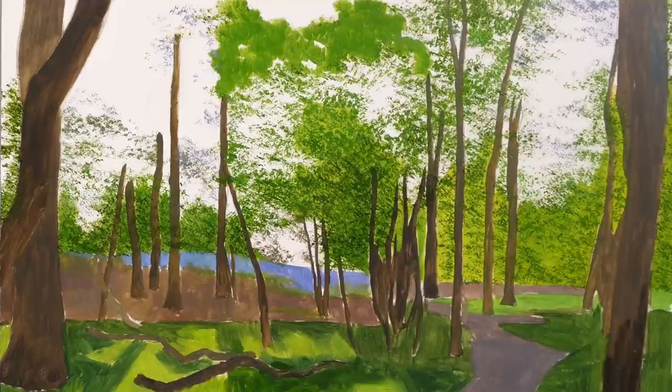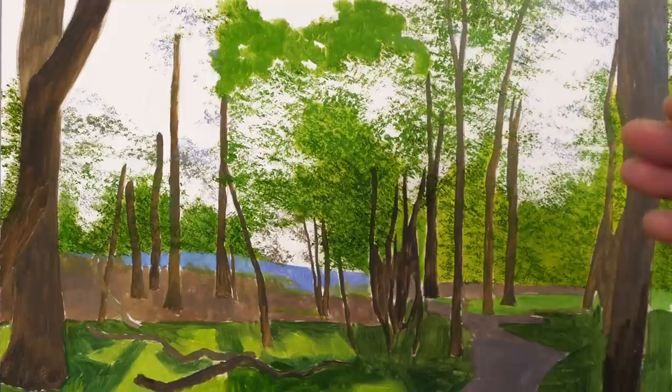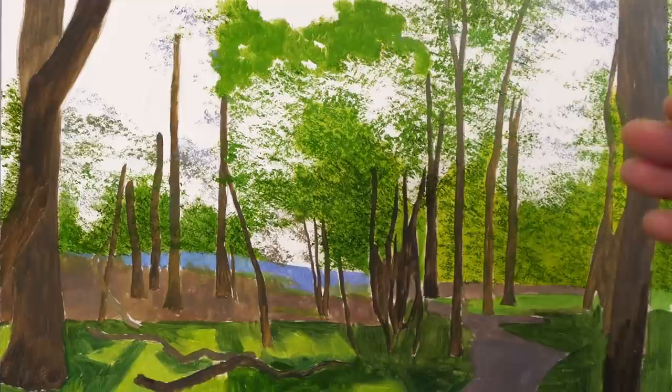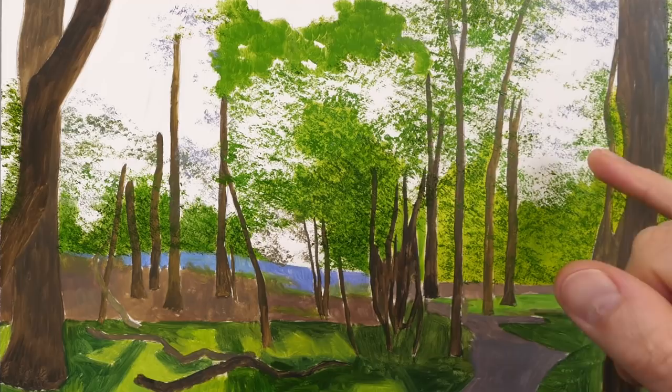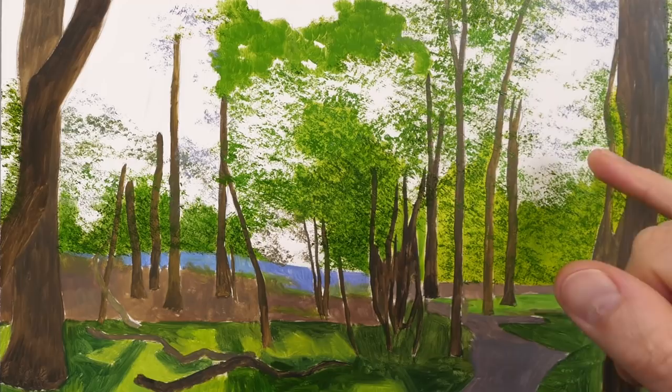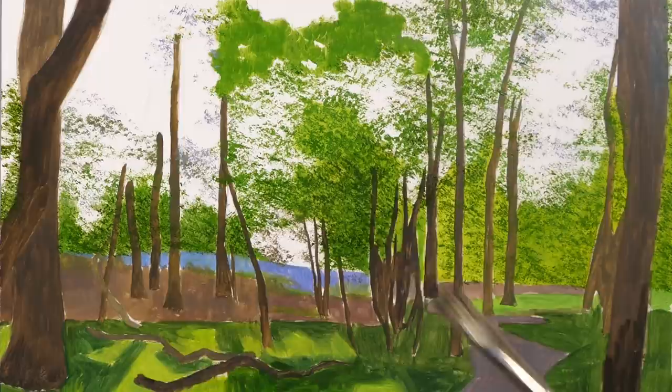We're getting there now with the trees here. I think the next thing I'm going to do is put in the finer little trunks and branches we can see on those background trees. It won't always be easy to determine which are at the back and which are at the front, but it really doesn't matter too much. As we move up into the sky we tend to get more of those trunks and branches in more of a blue to purple colour. Before we start on that, I'm just going to darken this level of the ground with the Tree and Texture Series 3.